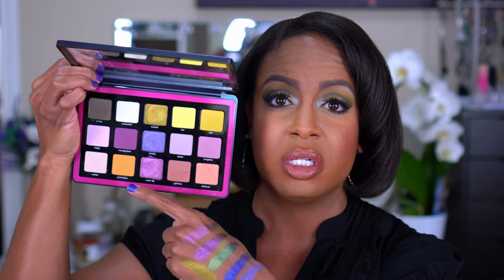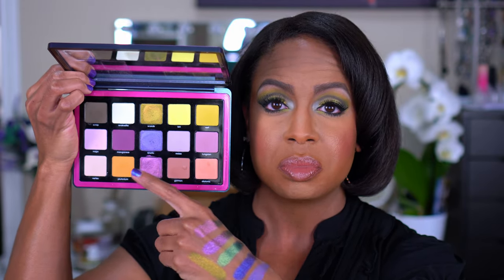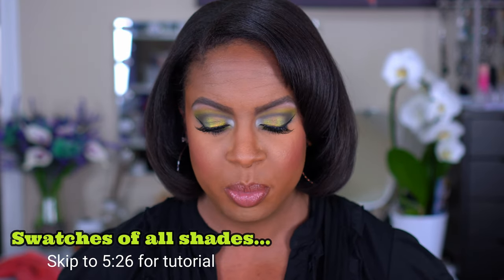So I did three looks for you guys. I did one look using the bottom row on one eye, then another look using the middle row on the other eye. And then because I just recently did a purple look, I decided to finish with green and I came up with this look. Before we get into the looks, I'm going to go ahead and show you guys swatches real quick. I'm sure by now you've seen them, but since you're here, I'll let you get all your information in one place.